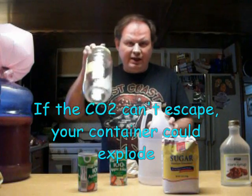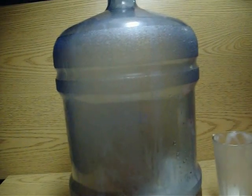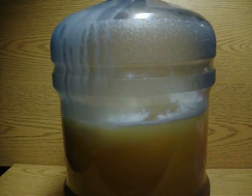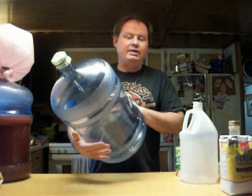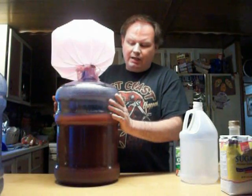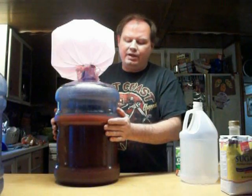Otherwise, eventually they'll build enough pressure and your containment jar will explode. When I make wine, I go for bigger quantities. Here we have a five-gallon water jug — this is what I use for making wine. We have one here that is full of wine that is working right now. You could distill this, because many brandies are made from grapes, and so is cognac — cognac is made from grapes. The only difference is that everything is aged in barrels.